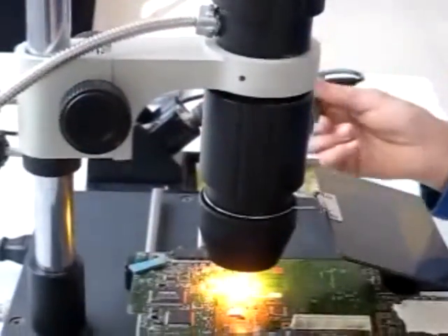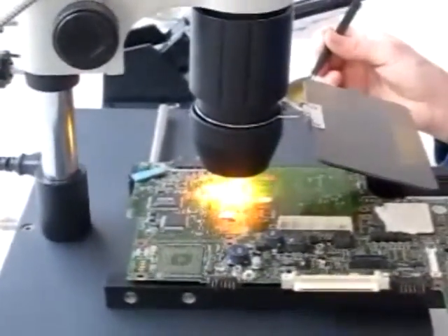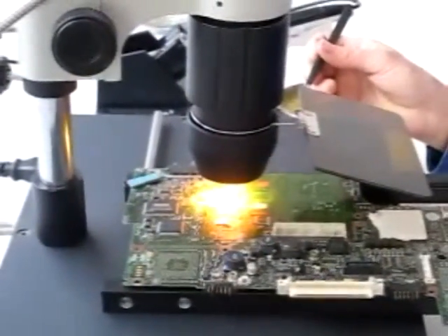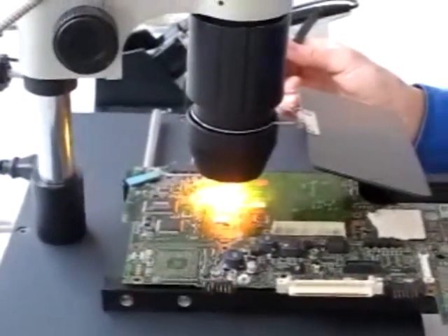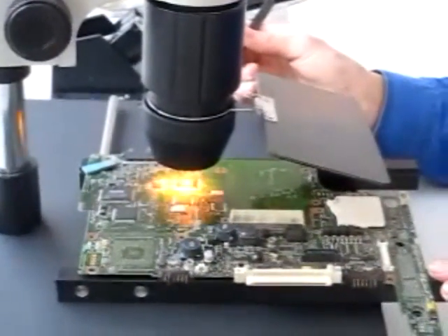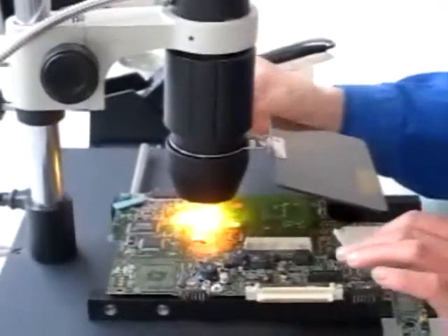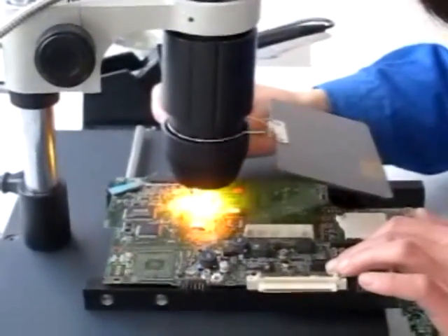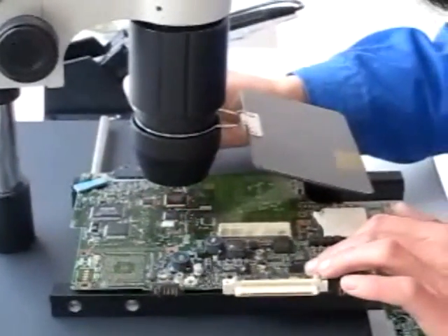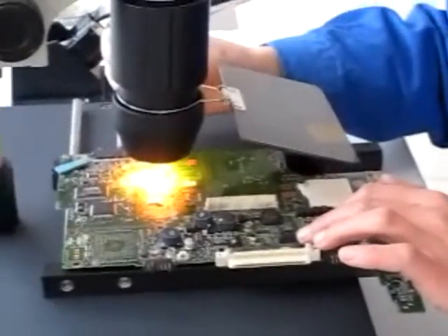This is a soldering iron, the 907 class — a medium iron, similar to the ones in the 936 station, the soldering iron station. Also in the 939 Dragon Group China Digital station, the length of the iron is similar — it is a 907 middle class.